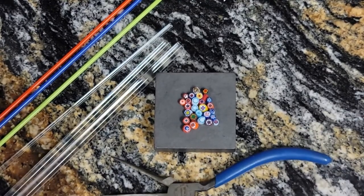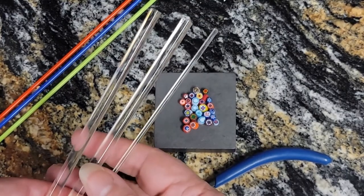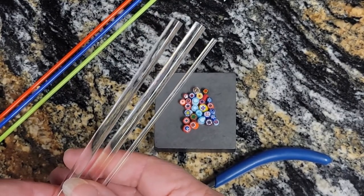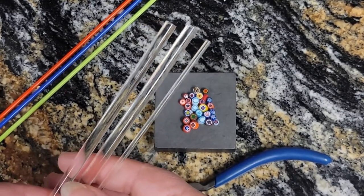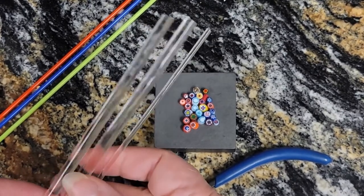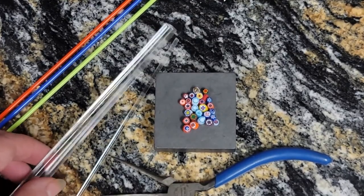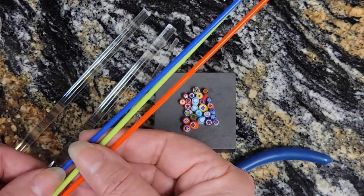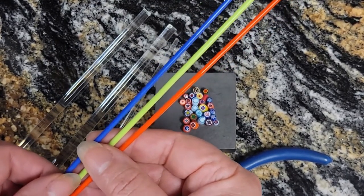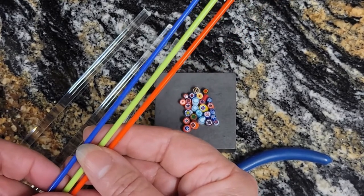As far as our colors go, you're going to need a lot of clear because we're going to make the main bead out of clear. This is a Fetre Super Clear from Italy and I've got two rods of the clear and one commercial stringer. I also have for our scallops some additional commercial stringer. I have medium cobalt, pea green, and orange. So those are our colors.